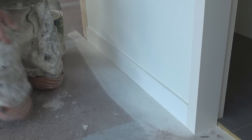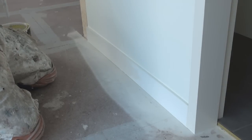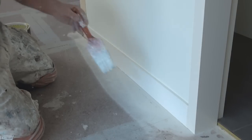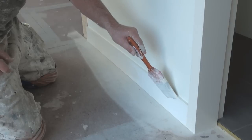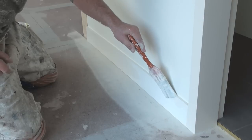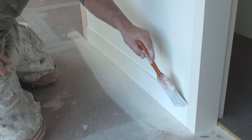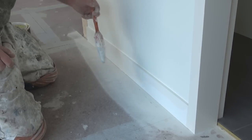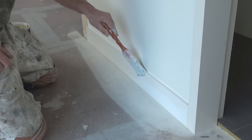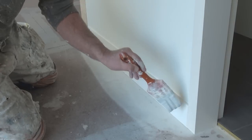And do the next bit. Dip the brush and I'll generally give it a little bit of a wipe so there's not too much on there. So once again, run it along close, and then this time I'll cut it in. And then we're left with a nice neat line.